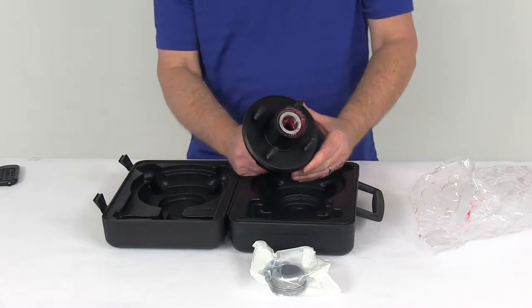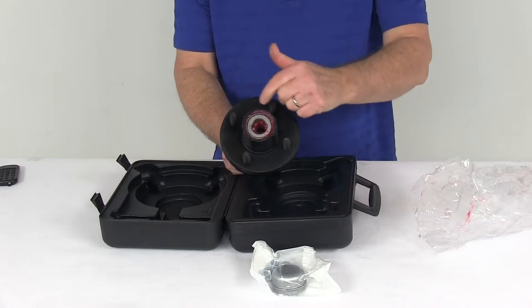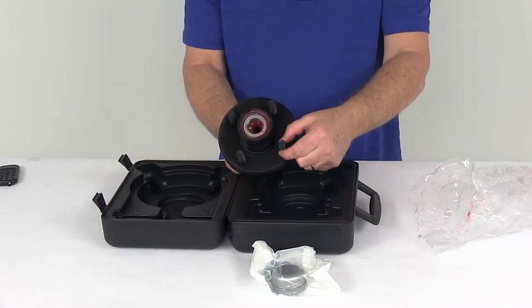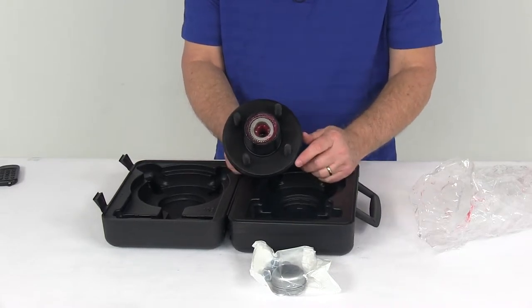The application for this hub is 2,500 pound axles. The maximum wheel diameter is 12 inches. The bolt pattern is a 4 on 4 inch bolt pattern. The wheel studs are half inch diameter by 1 and 5 eighths inches long, and the hub inner diameter is 1.98 inches.